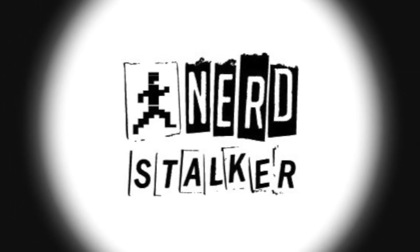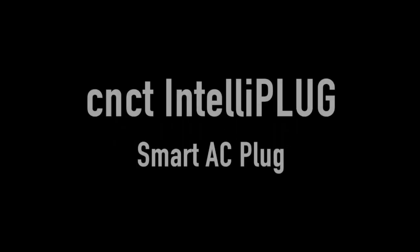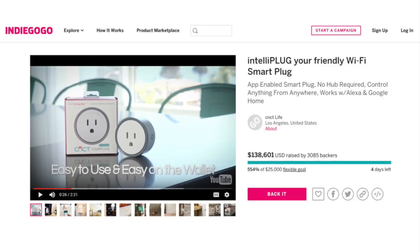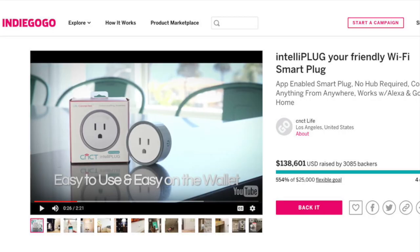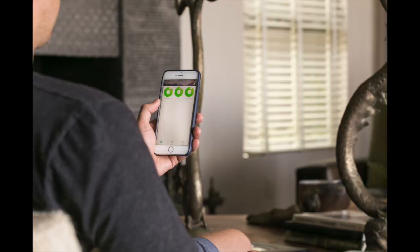Hello, this is Greg Blurry, aka Social Greg on Twitter, for the Nerdstalker Media Network. Today we're here to test one of the plugs coming on the market these days, which allows you to control different appliances and lights in your home. It's called the Kinectella plug — a plug you can use your cell phone to connect through your wireless network and control from any part of the house.